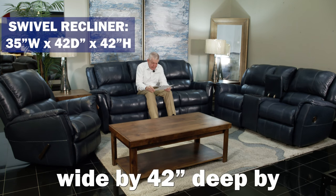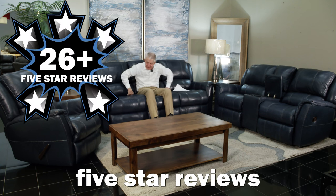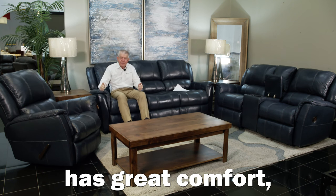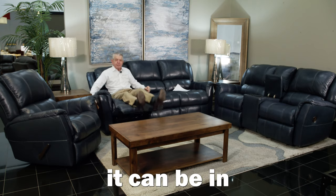It has 26 five-star reviews, and they're certainly well-deserved because this piece of furniture has great comfort, great looks, great durability, great price, and best of all, it can be in your home tonight.